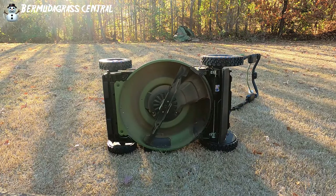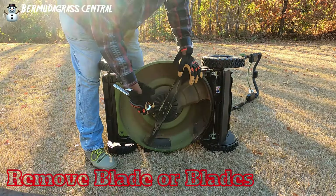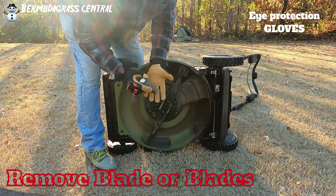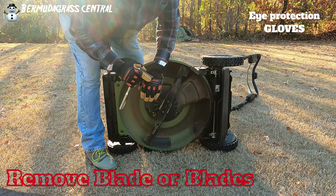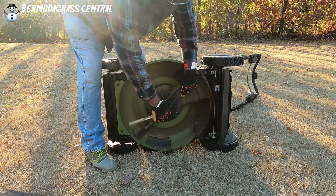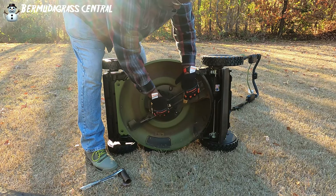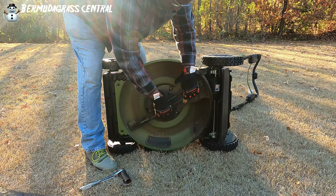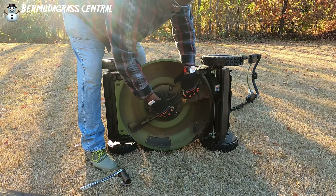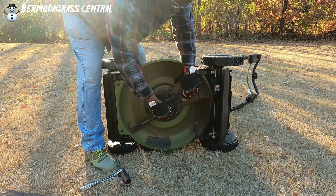Before you start the cleaning process, I recommend you take the blade off. Don't clean all this and still have the blade on because you still stand a chance of cutting yourself. Always make sure you've got some gloves on — these are rawhide, packed by Crescent, and they're going to be hard to get through. If your nut is a little resistant, use some PB Blaster or WD-40 and they'll come off.